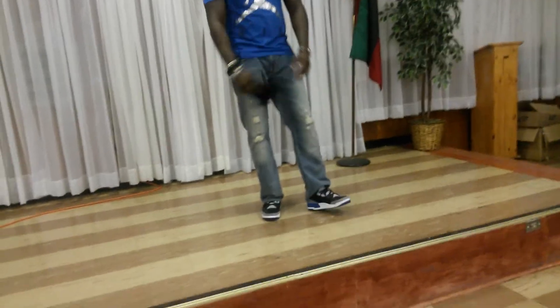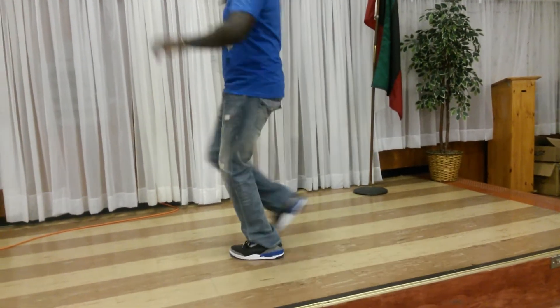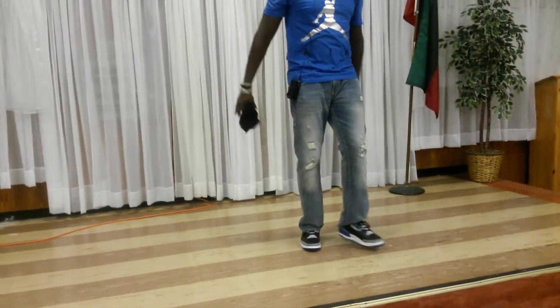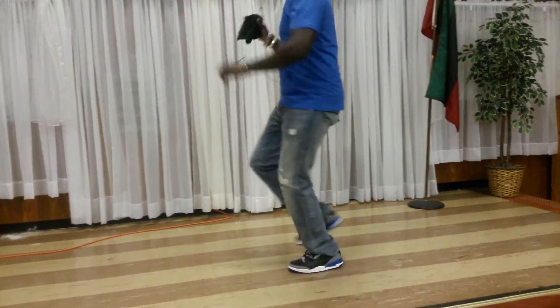Let's do that. Five, six, front, side. One, two, three. Turn, start. Left, going back. Seven, eight. Front, side. One, two, three. Turn, start.